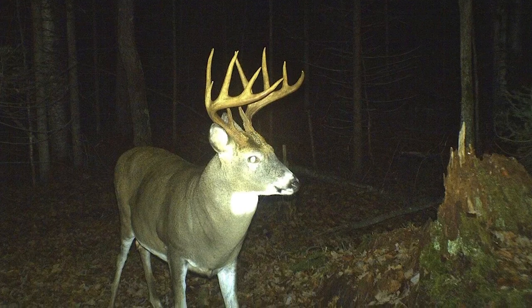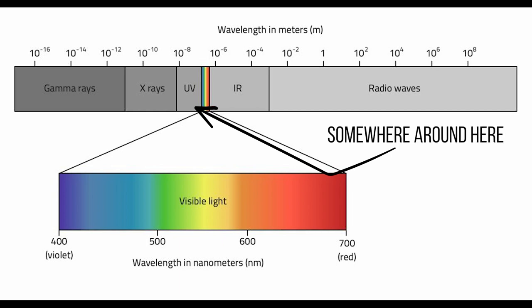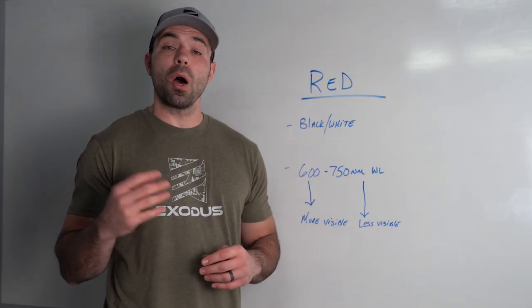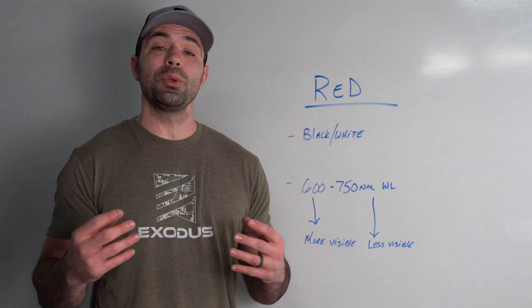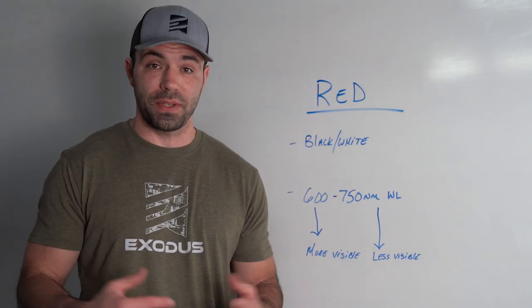When you look at the wavelengths of light emitted from white flash cameras, it's on the lower end of the UV spectrum, coming in at approximately 300 nanometers. Red flash cameras, also known as IR cameras, include any bulb that's going to emit light somewhere between 600 to 750 nanometers. On the lower end of that wavelength, the light's more visible. As you creep into that upper side at 750 plus, that light becomes less visible.